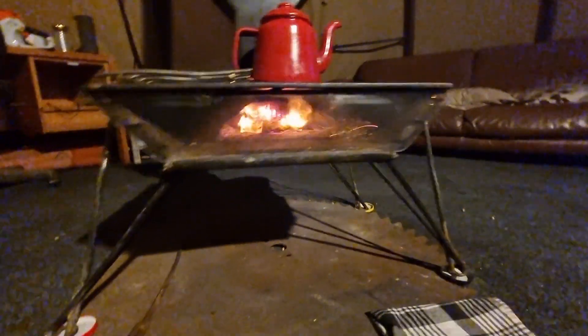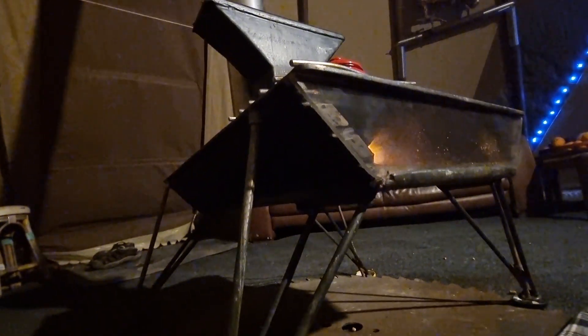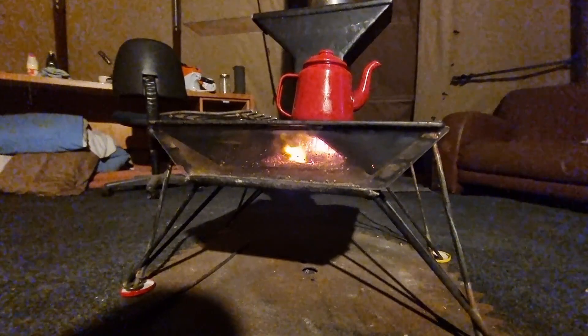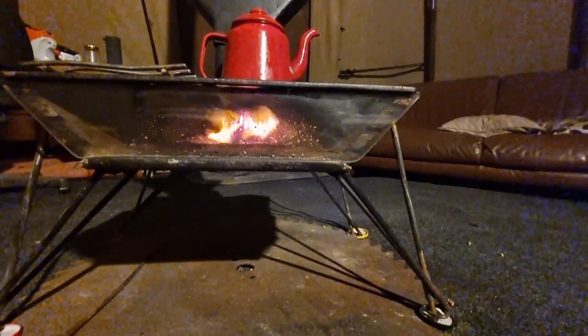Unfortunately I can't use my welder at the moment being off-grid, but hopefully within the next month. Summer is coming around quick, so I'm just going to keep posting — cooking some stuff, doing some camping trips.